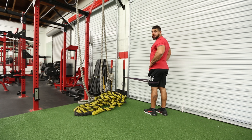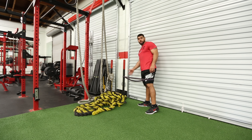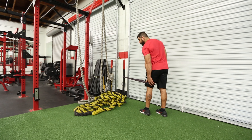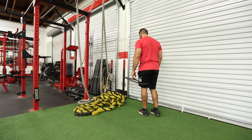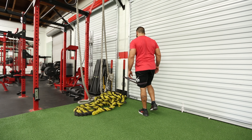Single leg RDL with resistance banded knee support. For the form of the exercise, you would need a resistance band attached to a fixed position, and then place that resistance band right behind the knee or right under the hamstring of the working leg. From that point, you would engage in an RDL.